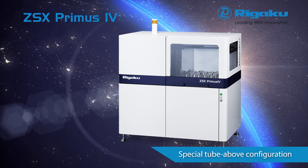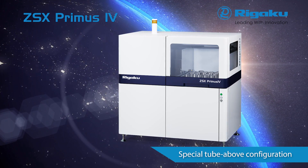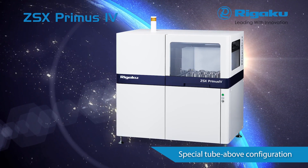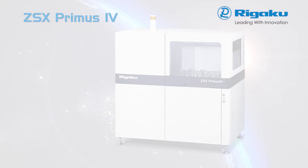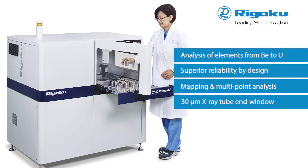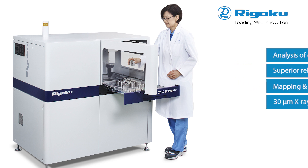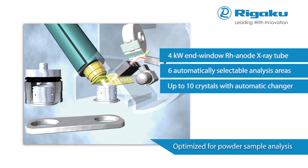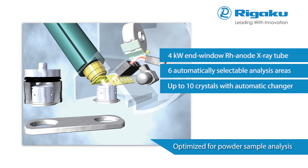The premier instrument in the ZSX series, the ZSX Primus IV, continues the tradition of tube above inverted optics for enhanced reliability and durability. While this configuration offers superior performance for all applications and sample types, the tube above design is strongly recommended for powder applications. With the tube above design, accidental contamination of the goniometer or inadvertent damage to the X-ray tube is minimized.